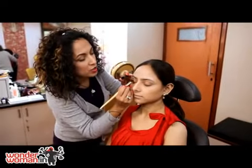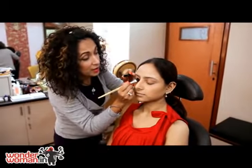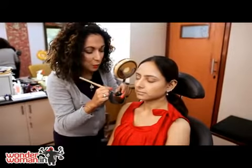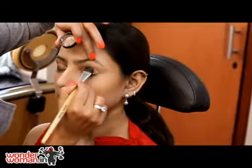Now I'm applying a shimmery eyeshadow — it's more like a pigment because it's high in color and gives a lot of shine, and that's what we want for this party season. I'm just pressing it straight into the creamy eyeshadow.